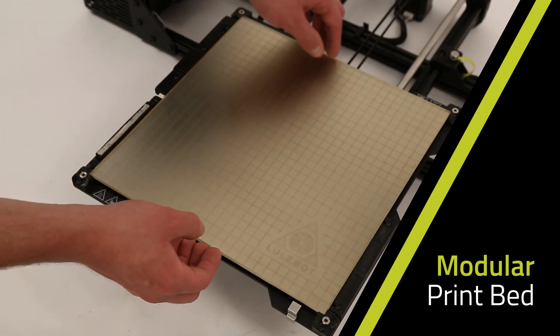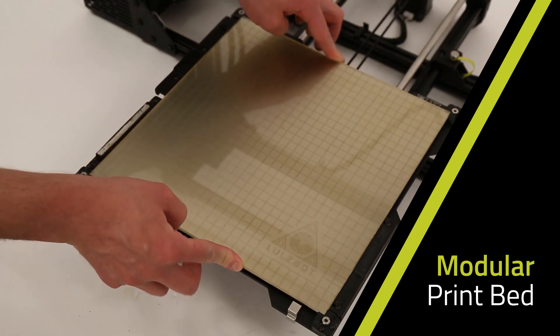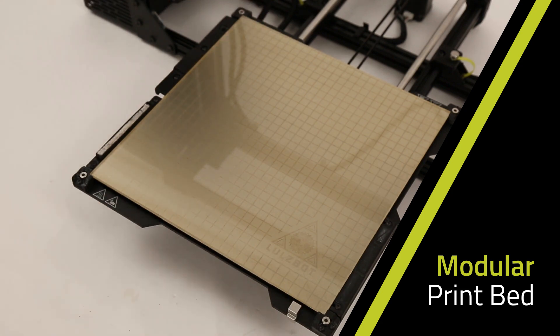A modular print bed system provides improved ease of maintenance, increased versatility, and better heat uniformity across the bed surface.